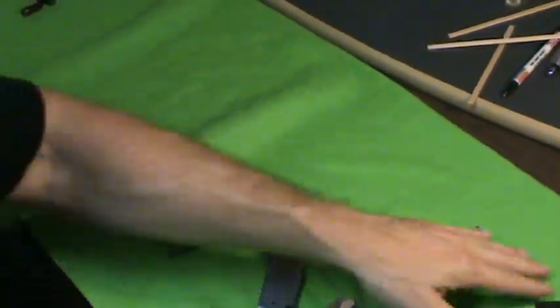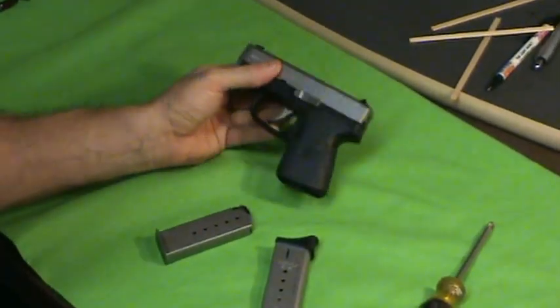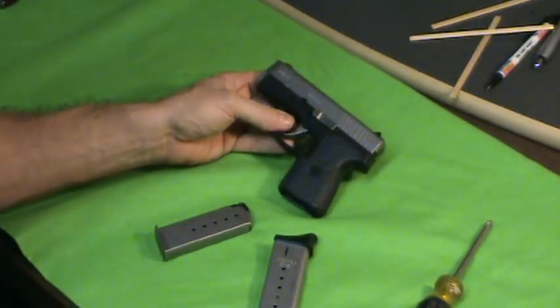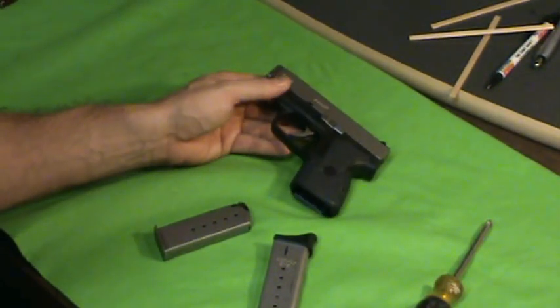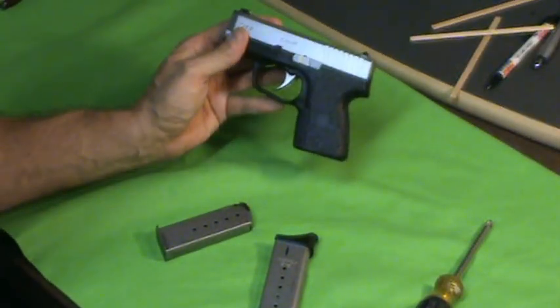Remember what these are intended for — they're not something you're going to take to the range and fire hundreds of rounds through in a day. Break them in, make sure they're reliable, and every now and then take them to the range and throw 50 rounds through them. They're a perfect carry gun in terms of size, features, weight, and trigger. It's probably one of the best packages out there.